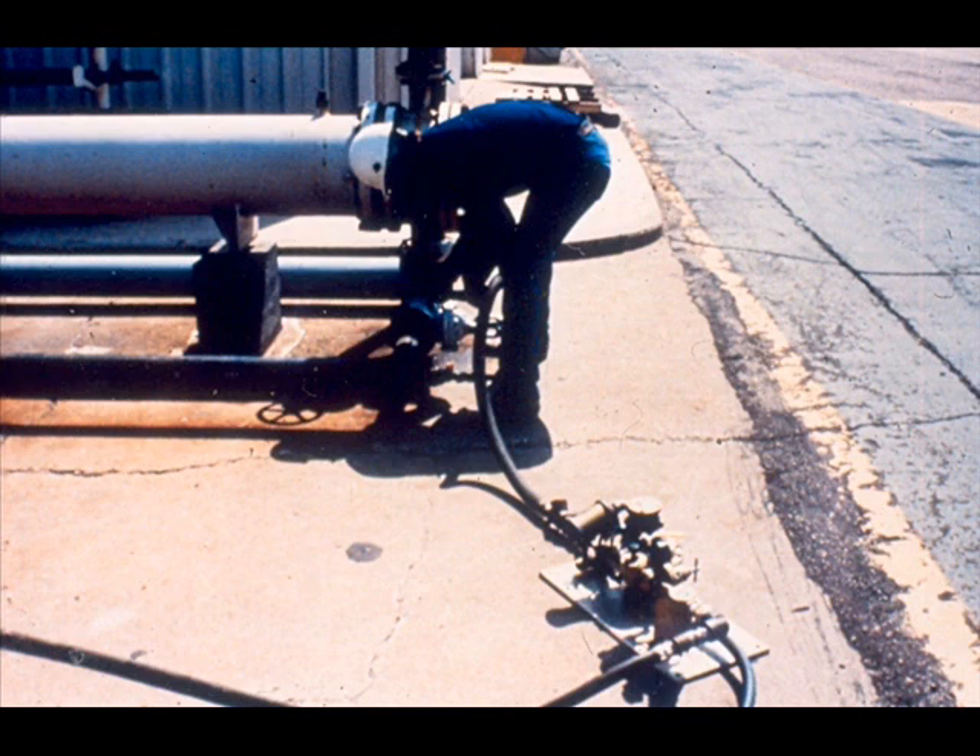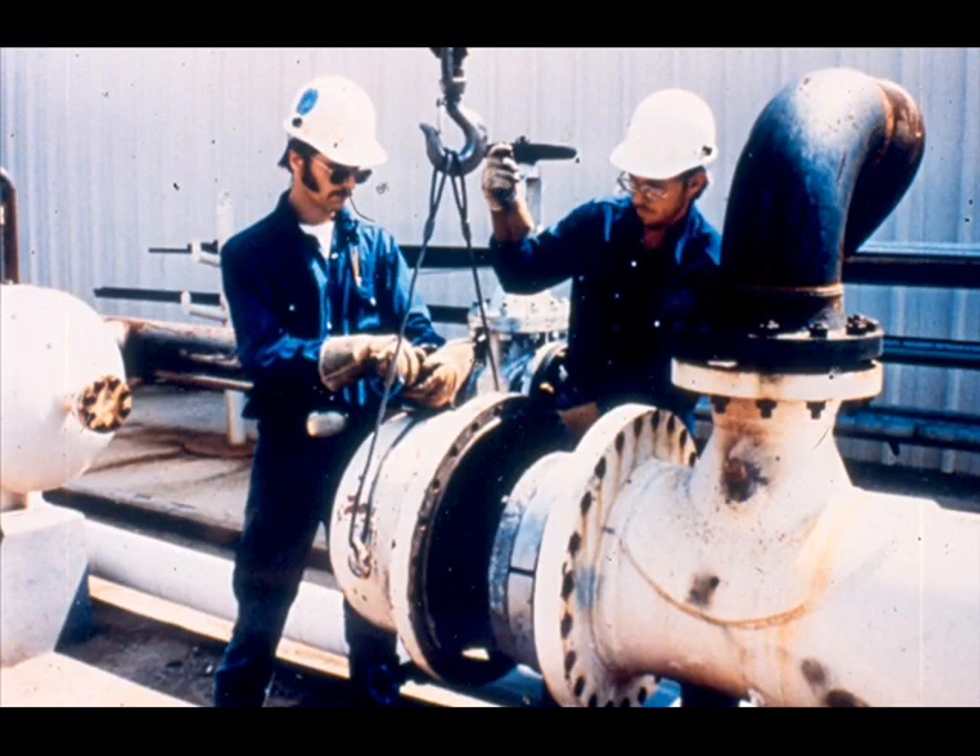Once approval of the test is received, disconnect the pump and drain the water from the tube bundle. The tube bundle pressure test is now complete. The next phase of testing will be the shell test; however, the shell cover must first be installed.